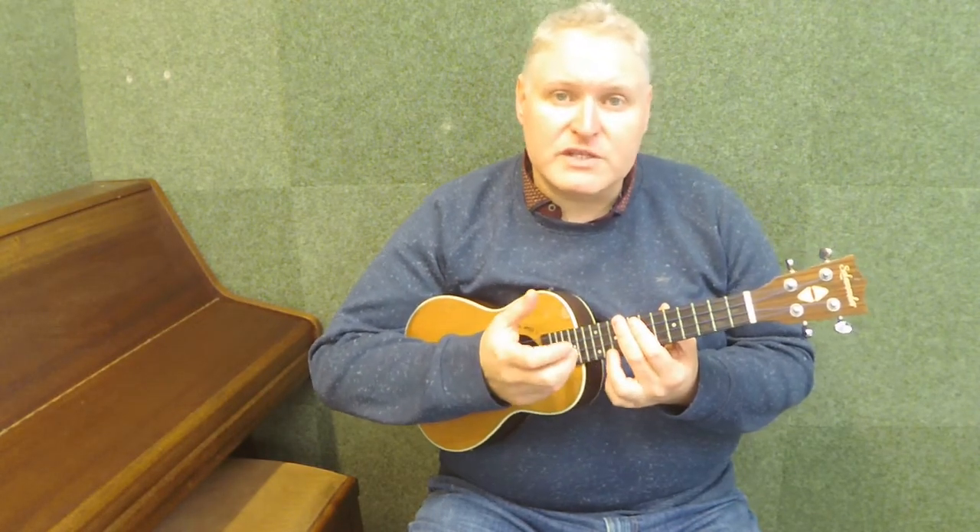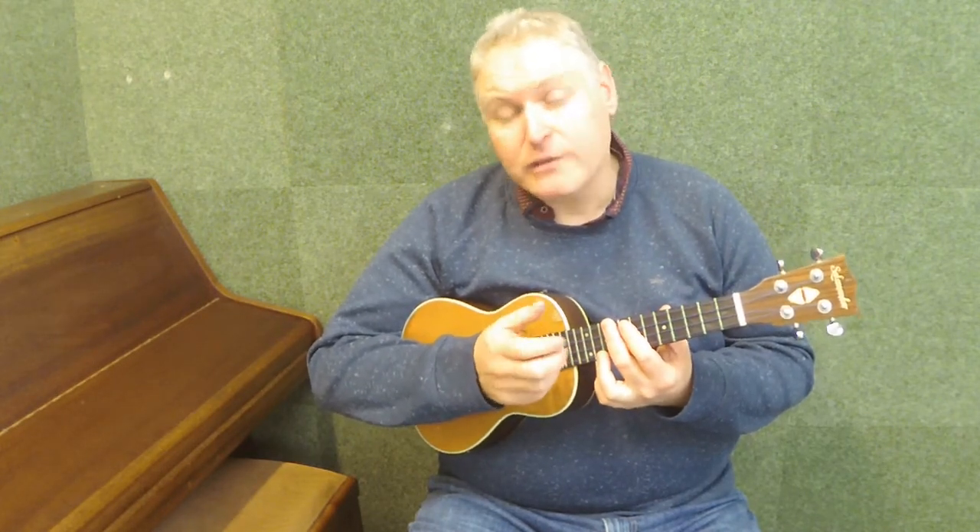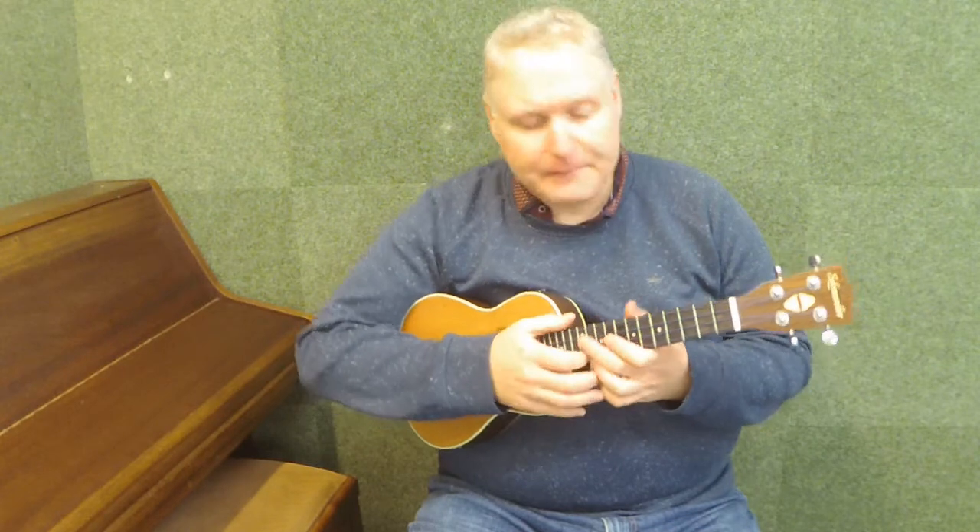We're now going to learn another new chord called D7. There are two ways of playing this chord. One's slightly easier and has a softer sound, the other is slightly harder and has a brighter sound. You'll decide which of the two chords you want to use depending on what chords you're playing it with and what sound you want to create.